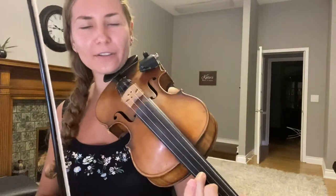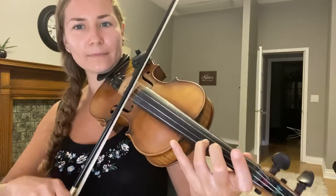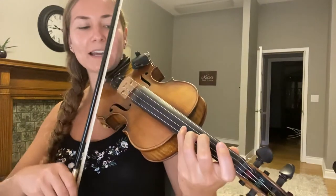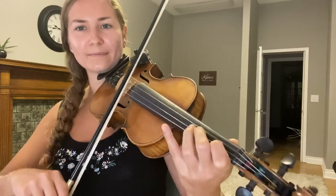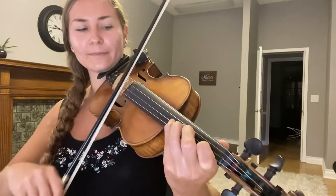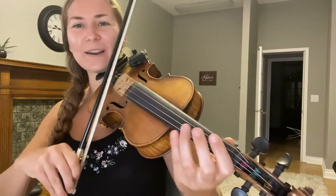The next exercise is a little bit trickier. If you did have trouble with the first exercise, work on that a lot first before moving on. We're going to start on our third finger and go back and forth from three to four, then go to four and then one-four, and then open — that's the hardest.